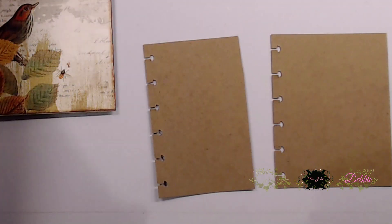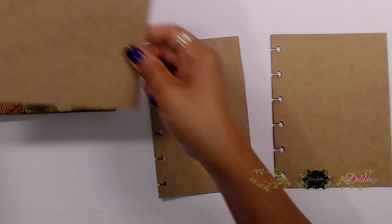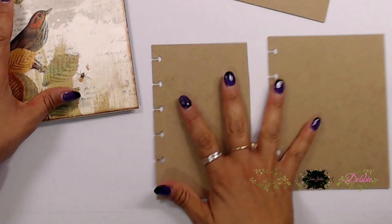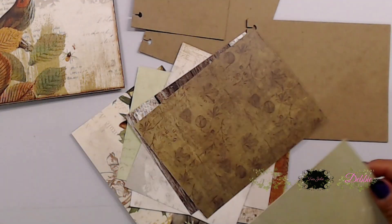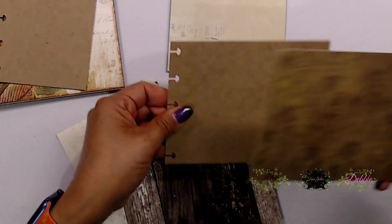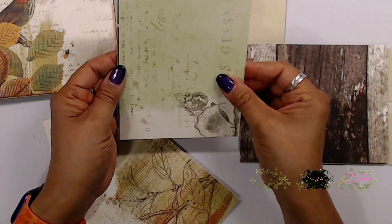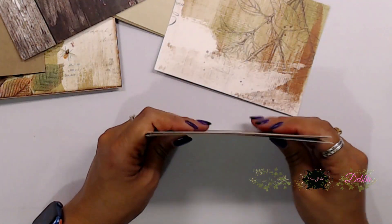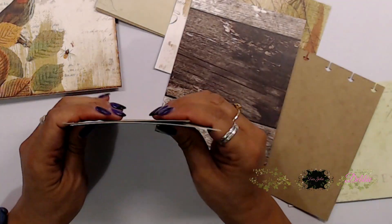Next I used the leftovers from the 12 by 12 chipboard piece that I cut my large tags out of. I thought those leftover pieces would be really nice to incorporate inside this little book. I used scraps left over from cutting the 12 by 12 pattern papers for the tags to cover up these chipboard pieces, so we can use up all our scraps and hopefully won't have a whole lot left.